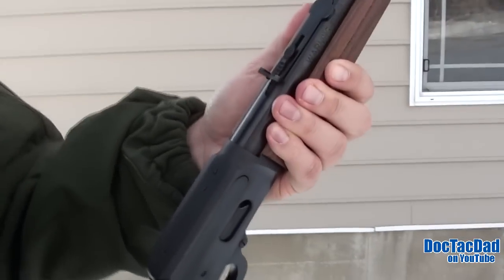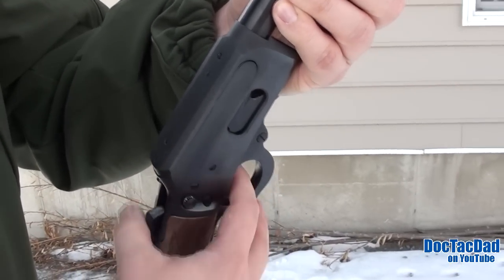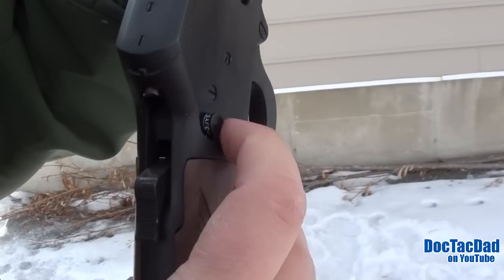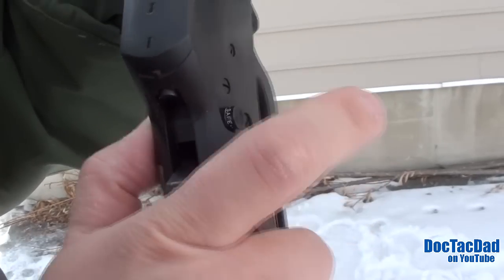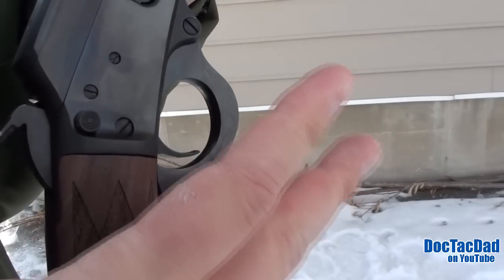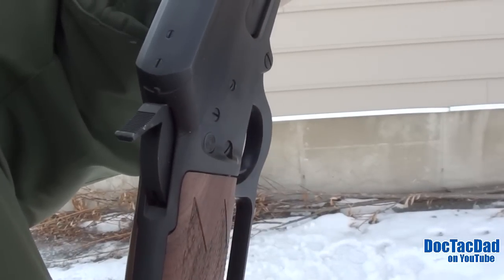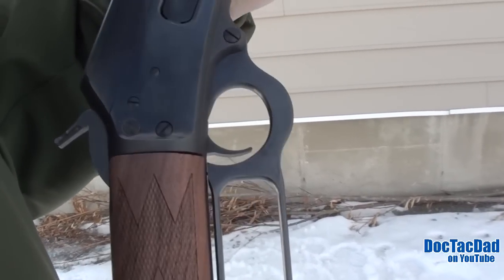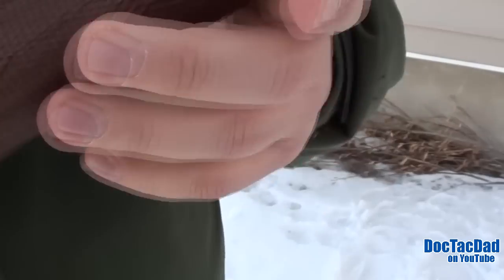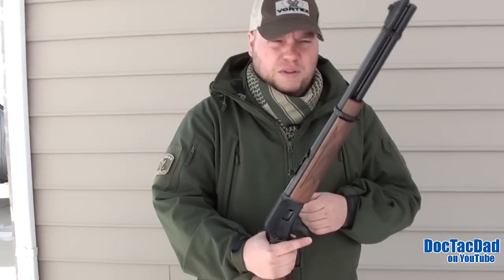Safety features on this rifle include a half-cock setting where you can half-cock it and it locks up the trigger, and once it's fully back you can let it go. It also includes a crossbar safety — you can see it right there — with 'safe' on one side and 'fire' on the other, nicely red-painted. You can actually pull the trigger on safe, but it will not engage the firing pin until it's off safe. Loading is done through the loading gate, and you just pile rounds into the tube magazine, which holds nine rounds.